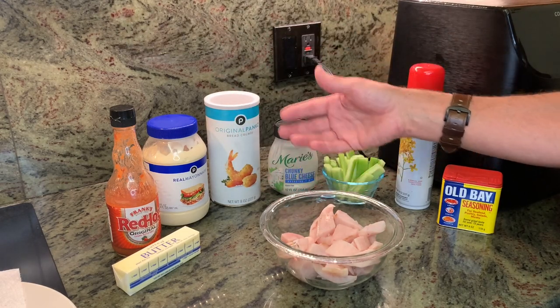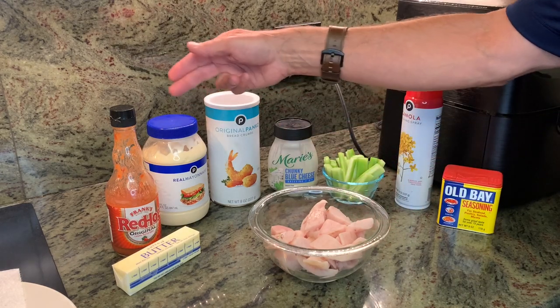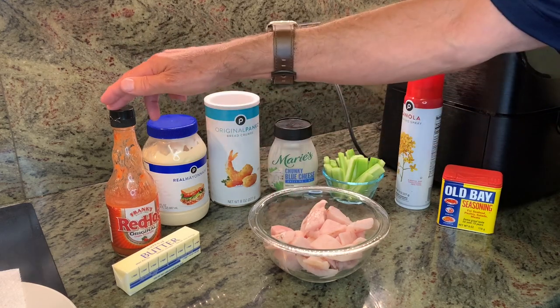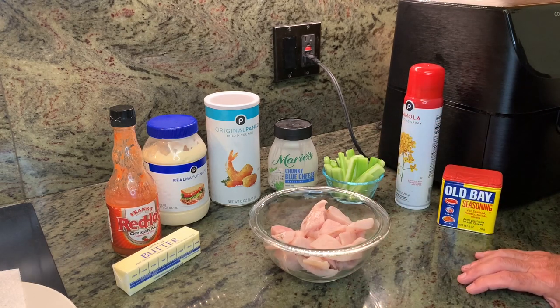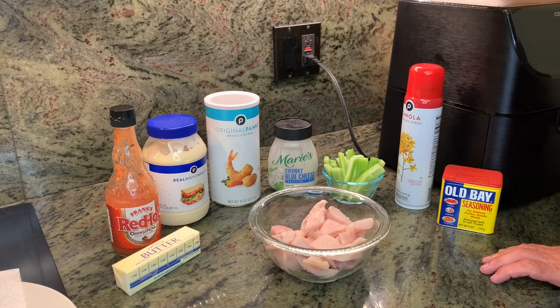And to get some coating to stick to the pompano, we're going to have a little mayo and Frank's hot sauce combination, and we'll roll the panko. Let's just get on with it — I think you can see where we're going. I've made this one other time and it was fantastic, so we decided to make a video out of it.